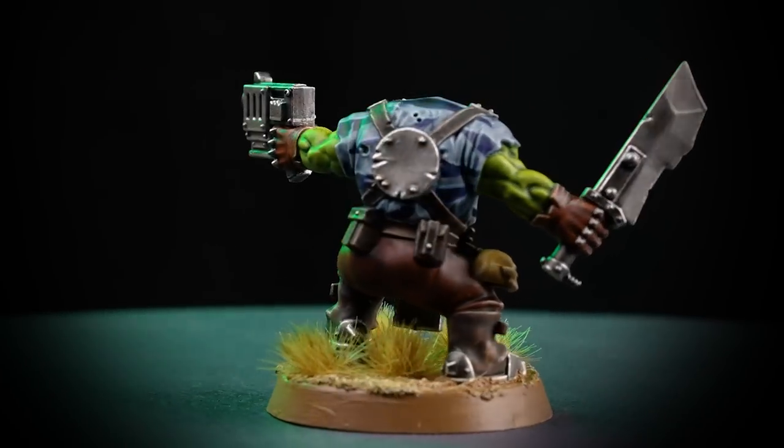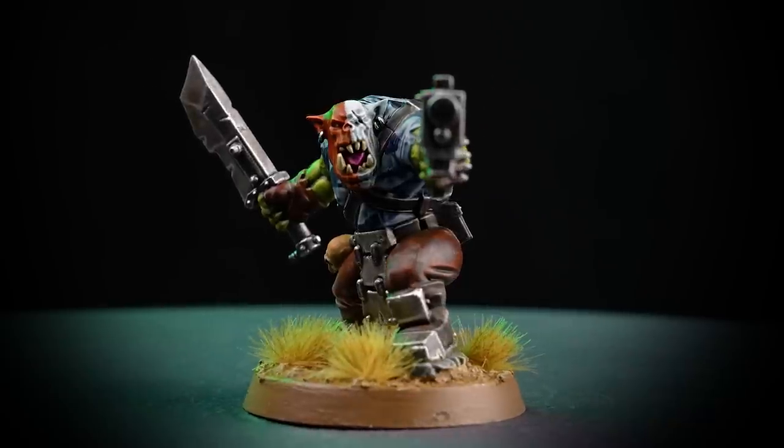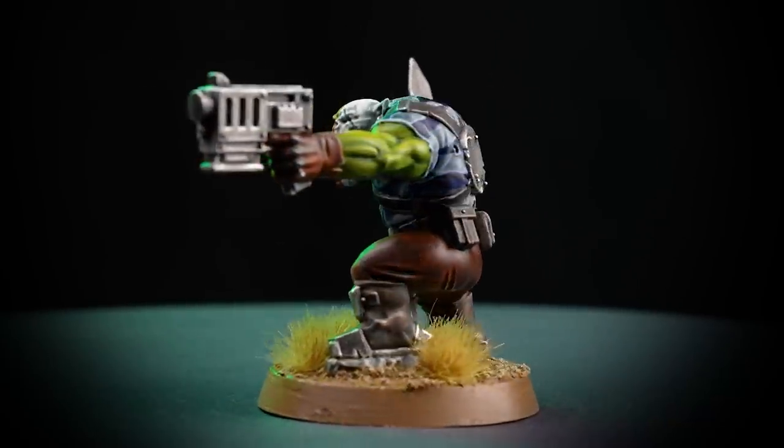With the base completed and the rim painted, our Rogue Trader inspired Space Orc Raider is ready to loot and pillage the galaxy in the name of the WAAAGH! Just a couple of things to remember: when using Contrast paints as base coats, it's a good idea to start with the darker paints first and then work your way towards the lighter ones. Also, try and use the Contrast paints to your advantage by letting them dry and then applying the Contrast again in the recesses to act as natural shading. We hope you've enjoyed this video and enjoy painting your own retro Space Orc Raiders from Warhammer 40,000 Rogue Trader.